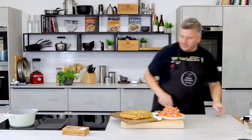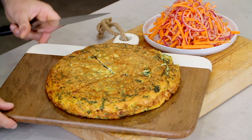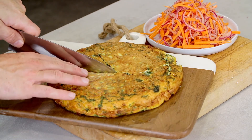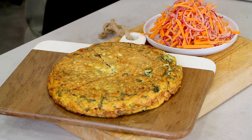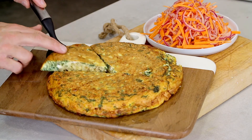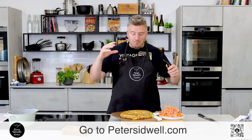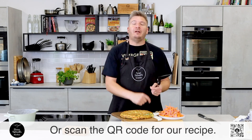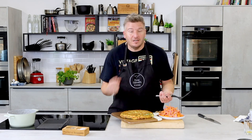Grab a knife and just cut it into wedges. Look at that — a beautiful spinach feta frittata with carrot, orange and red onion slaw. If you want the recipe, go to petersidwell.com and you will find it there. And for more recipes like this, tune in on a Saturday morning when we cook up some amazing recipes, perfect for the weekend. I'll see you there.